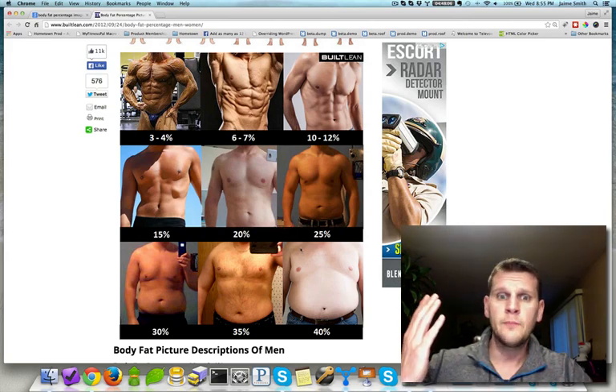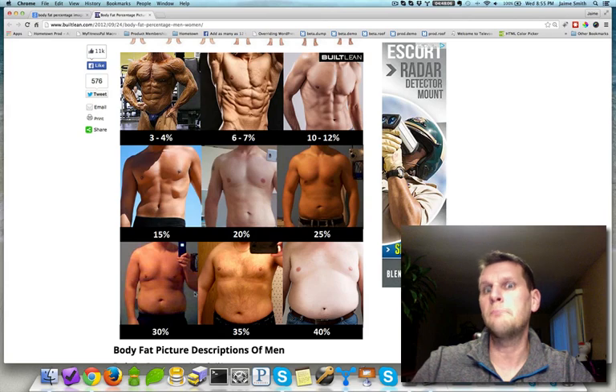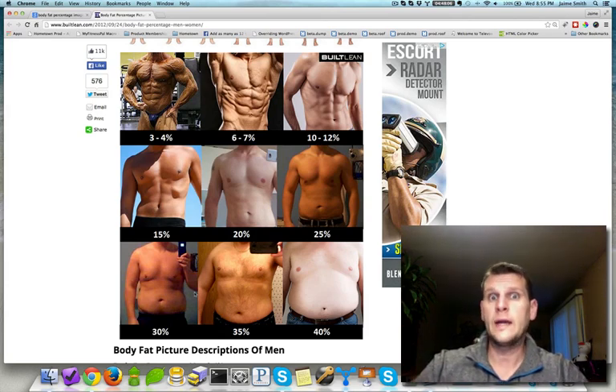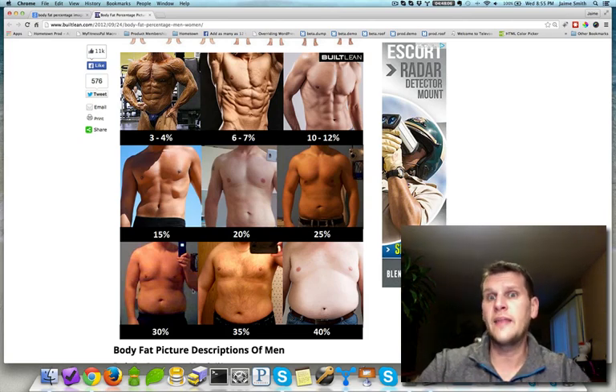I like to go with a visual guide — look at yourself in the mirror, or take a picture and put it side by side to compare. For example, I was 228 pounds and visually I was between the 30% and 35% images, so I felt I was in the 32 to 33% body fat range when I started my fat loss journey. I also verified that number with a body fat scale and fell in those general ranges, so I was fairly confident I was around 32% body fat.